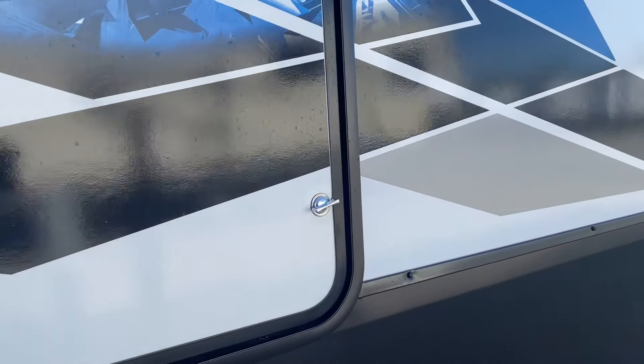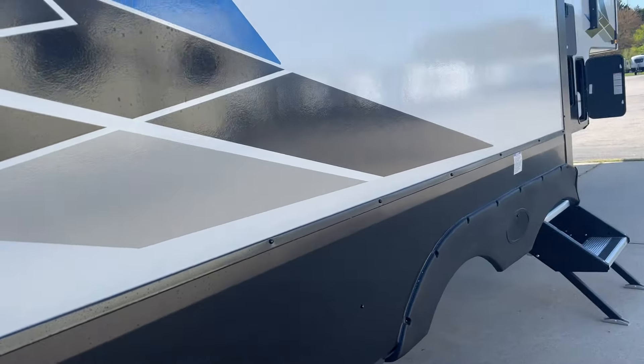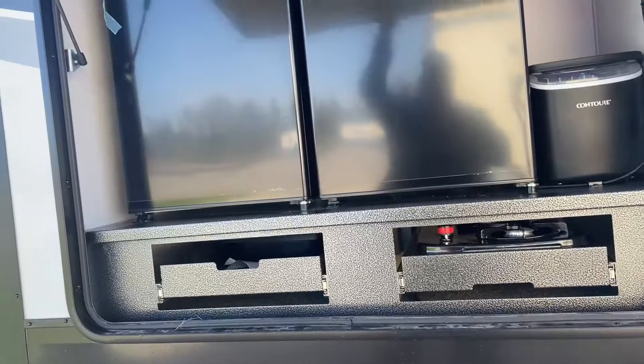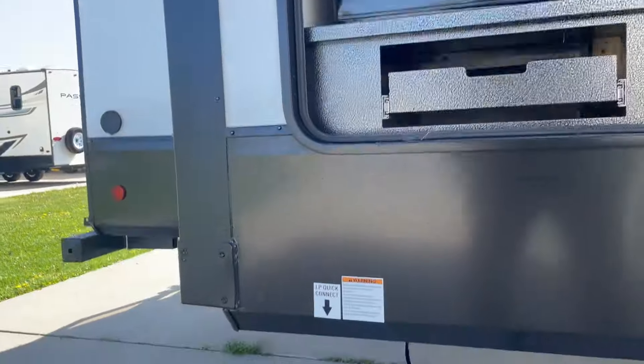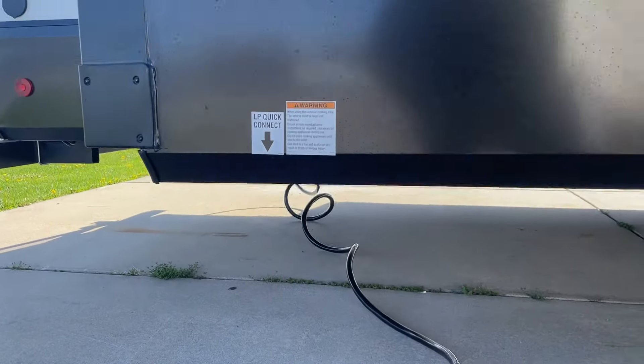Wonderful outside camp kitchen here — absolutely beautiful outside camp kitchen. Ice maker, stove, quick connect gas line. That, of course, connects right here, right below where the sticker is indicated.